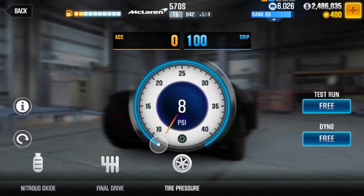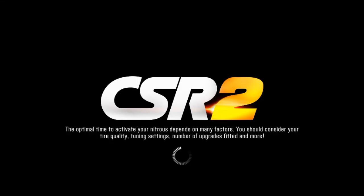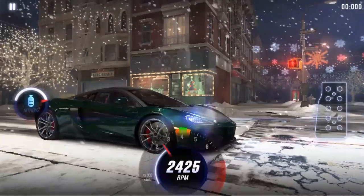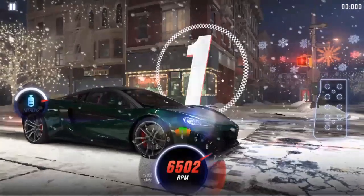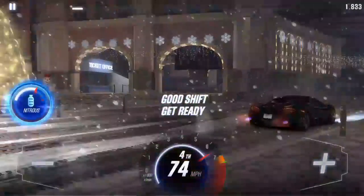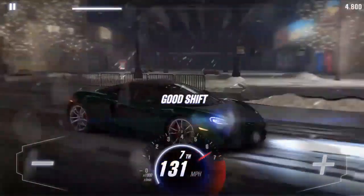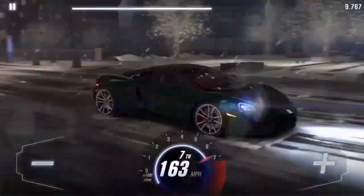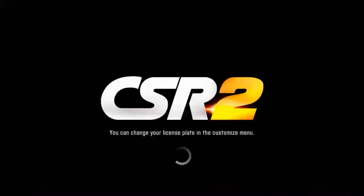Now I'm gonna show you the shift pattern for the launch — it's very fast, I'm gonna slow it down. Basically you want to let go of the throttle at about halfway through one second, so it does not get to the perfect launch zone. Then you're gonna have to shift to second really fast because it goes fast, and you don't want to risk sitting at perfect shift too long. As soon as you shift into second gear, hit the nitrous.